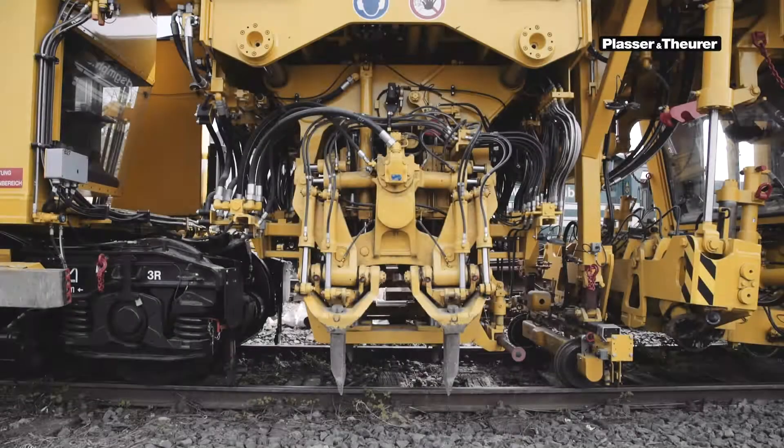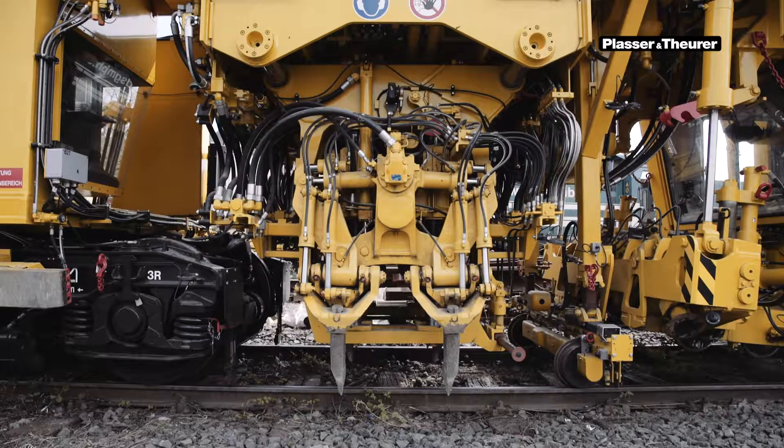For efficient work that protects the material, Plasser and Teurer have developed a speed control system for the tamping units. In the raised position, the vibration speed is reduced to 1,200 RPM. When lowering the units, the speed is increased to 2,700 RPM to get better penetration into the ballast.